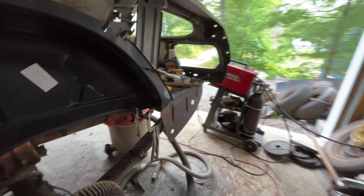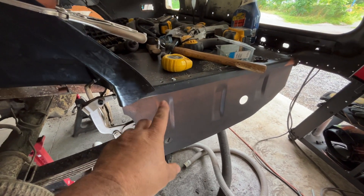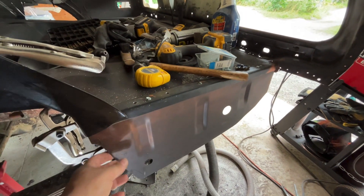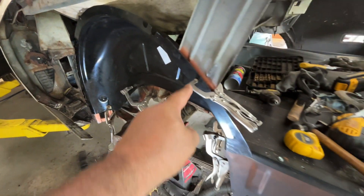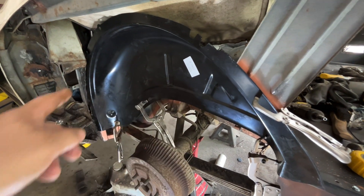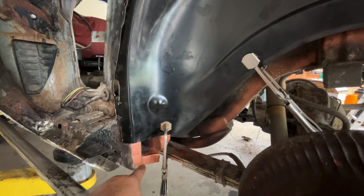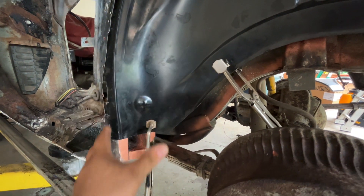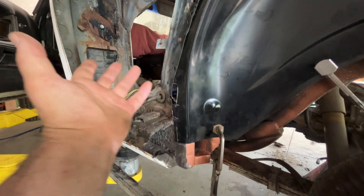Alright everybody, let me get some light on the situation. You can see I've got the trunk drop-off installed - it's not fully installed, just a couple of self-tapping screws, but I did put a couple of plug welds in to hold it in place. This one is pretty much good to go. I've got my inner wheel well or wheel housing clamped in place. I actually made a mistake - I thought the wheel housing came all the way down to here but it doesn't. I checked the other side and it just didn't compute right, so I didn't need to cut out those sections.